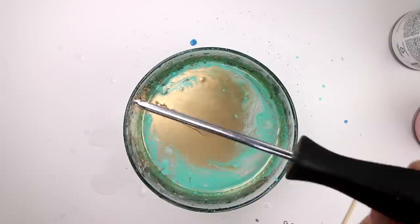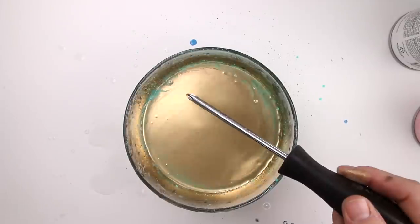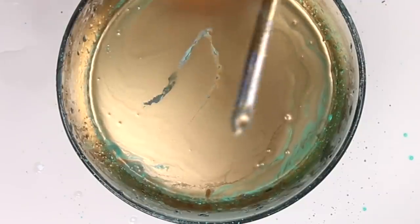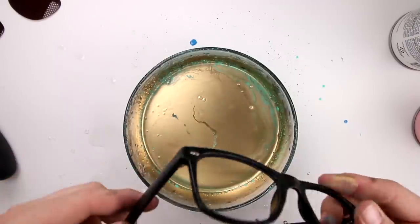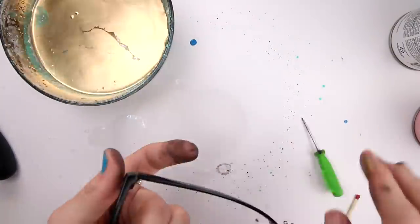Can I hydro dip other stuff? Let's try hydro dipping my screwdriver. And here we go. Wow! Oh no — it didn't work. I think metal is a hit or miss thing. Maybe these sunglasses? Just gonna go ahead and pop the frames out really quick. Okay, you ready? Actually, I think I'm also gonna take off the arms, because it might be a little easier.